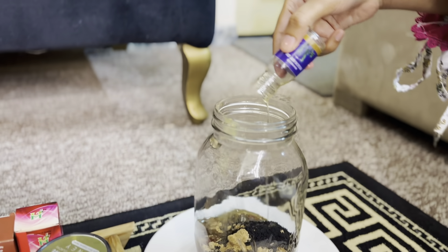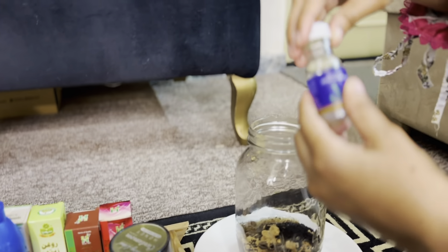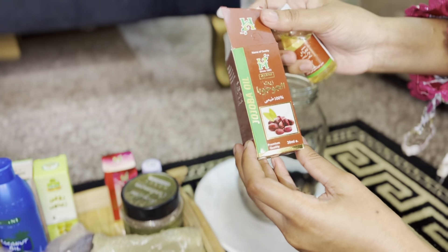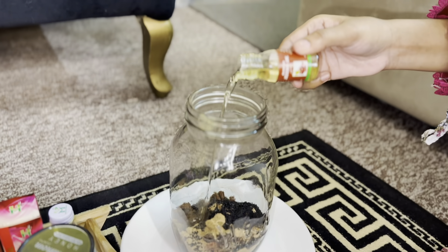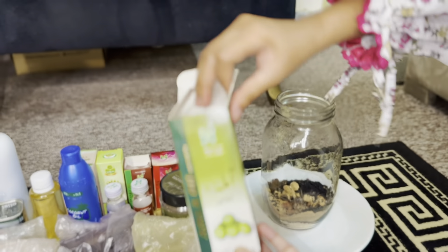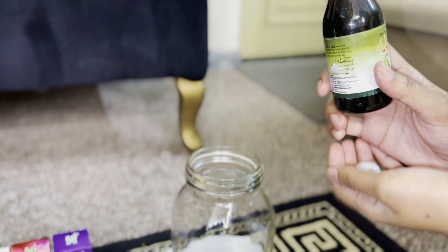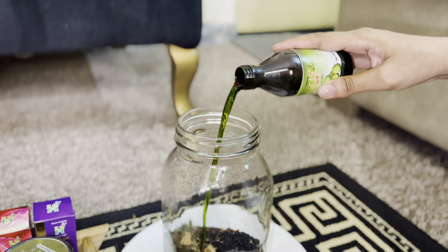Rosemary is such an oil that does not harm — it does not cause acne or hair problems. Then I have taken the jojoba oil. You also have to take a small bottle of this and add it in the jar. After adding it, I have taken the amla oil. This will also be found from a pan-sar shop. I have added it in the jar.